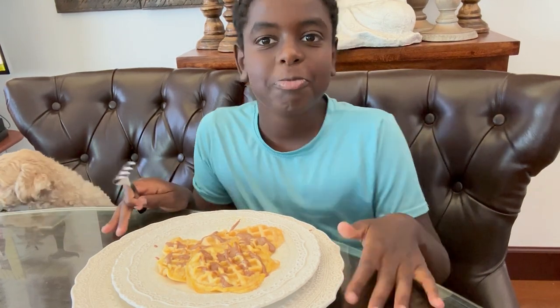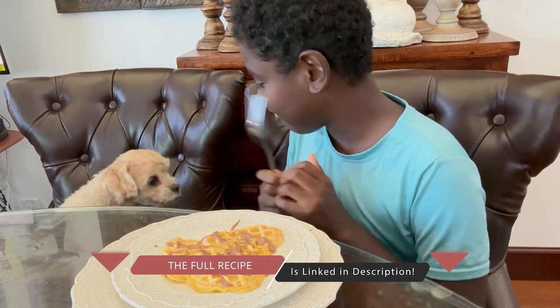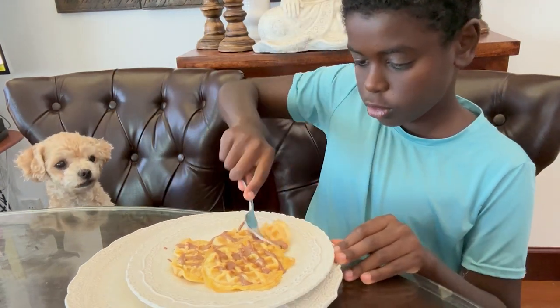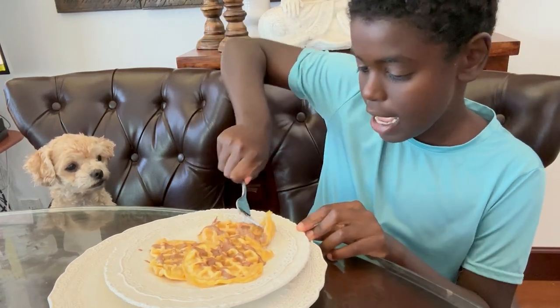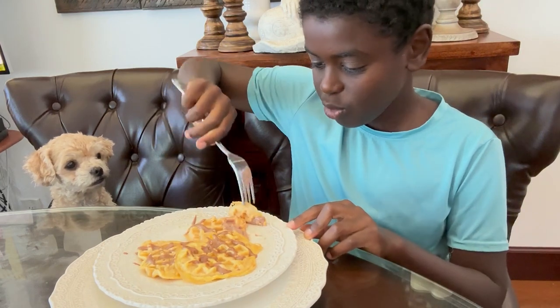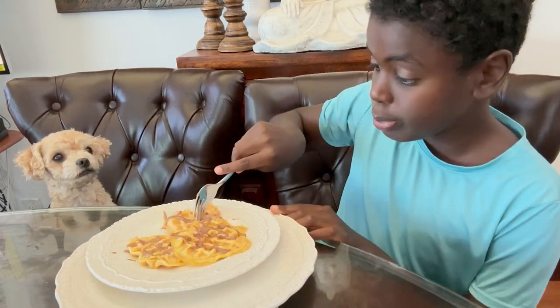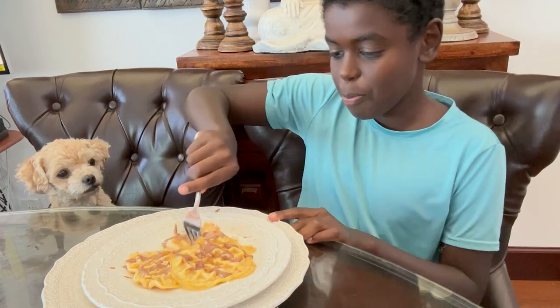I want you to try some chaffles — peanut butter chaffles with chocolate frosting. I think Bella wants some too. Isn't she so cute? Why don't you try and tell people what you think? You said it smells like pancakes. Mmm — really good? You're just going to dive right in there. You are awesome! Cook with your kids. Mahalo everybody.